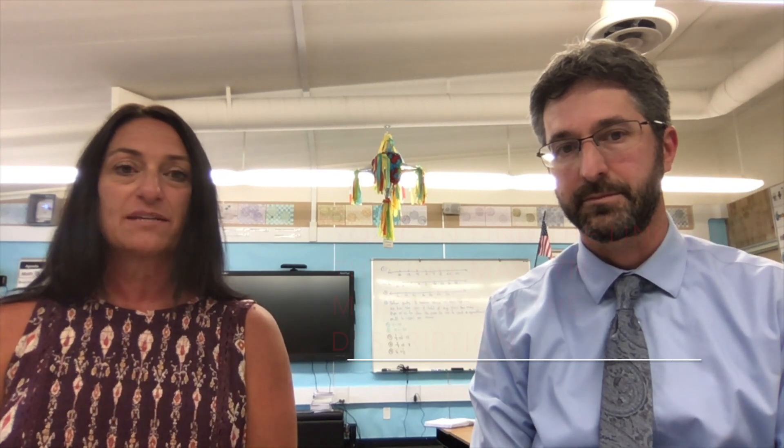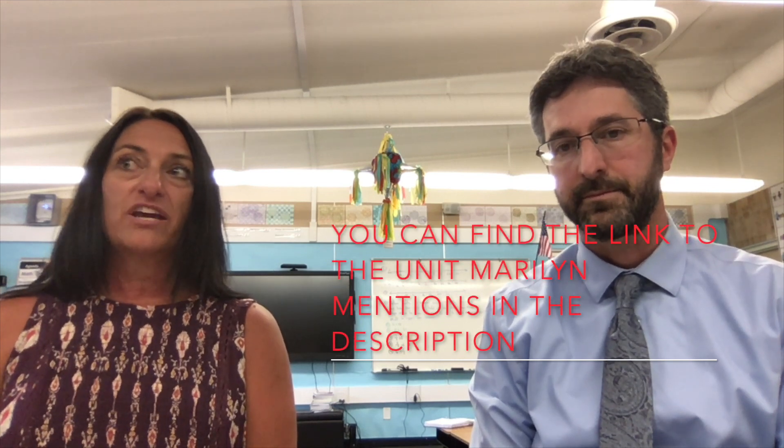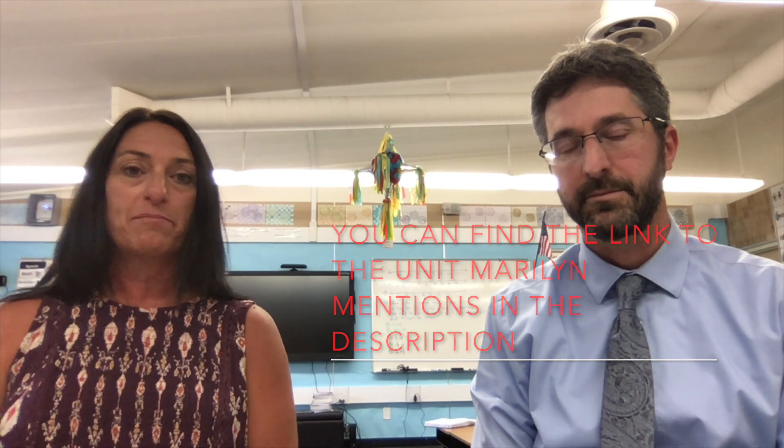As we went through Unit 1 thinking about the essential question — why do people participate in government — what stood out was I really liked the workstations. I like the opportunities kids have for a little bit of choice in workstations based on writing, reading, and different activities to change it up. I also enjoyed that it integrated nicely with our Project Tahoe social studies unit, and I'm looking forward to students doing some inquiry at one of the workstations.